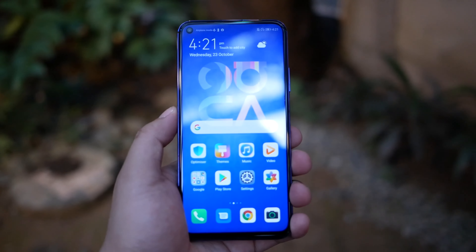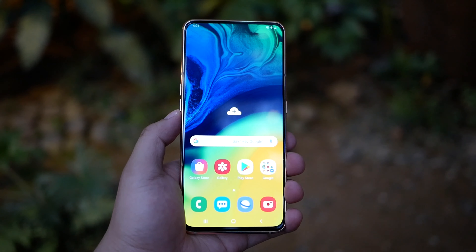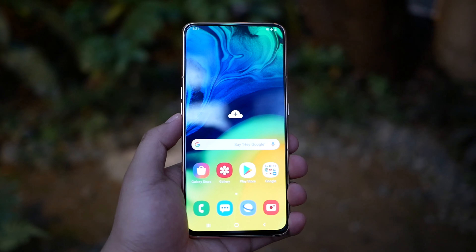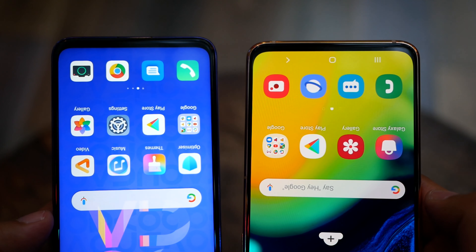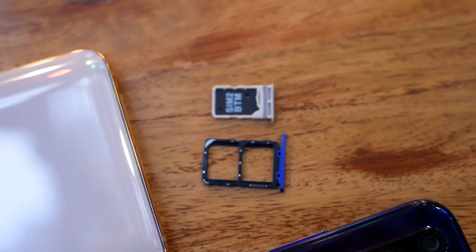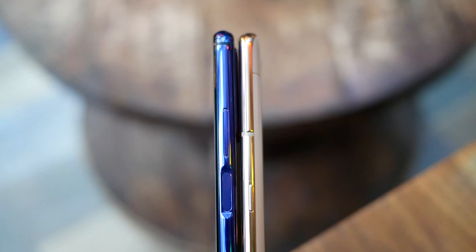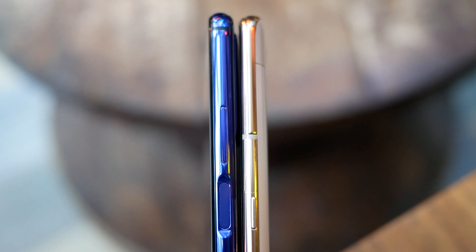However, I slightly prefer the all-screen 6.7-inch Super AMOLED panel of the Galaxy A80. It even has a taller 20:9 cinematic aspect ratio compared to the 19.5:9 of the Nova 5T. Both have slim bezels and familiar button placements. The hidden dual SIM tray of the Nova 5T is on the left, while on the A80 it is placed at the bottom near the USB-C port and speaker. The volume keys and power button — which also acts as a fingerprint reader — are on the right side of the Nova 5T.